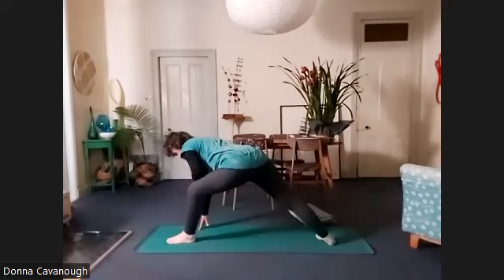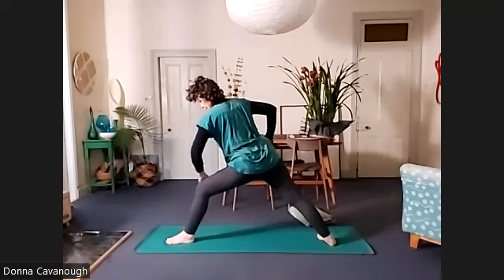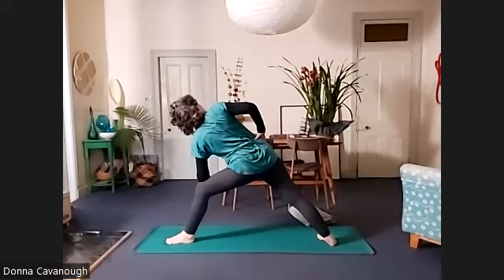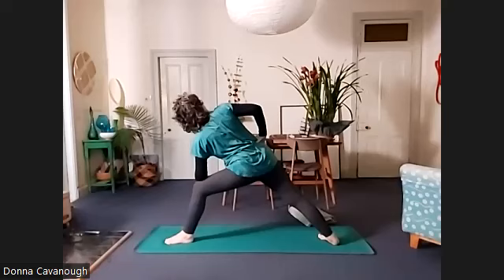We're going to put the left elbow onto the knee. If you have trouble reaching, you can put your hand there. Right hand on your hip. We're going to roll the right hip back and the right wrist back. You can sink your hips a little lower to the floor, but feel that internal muscular support.